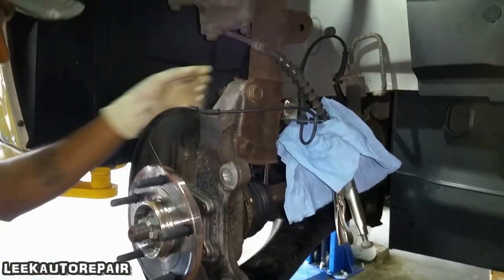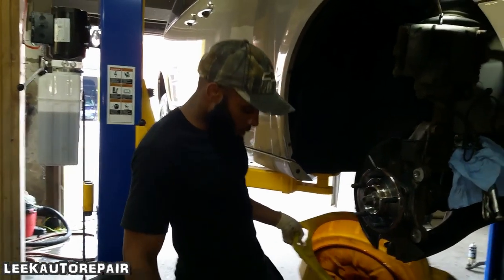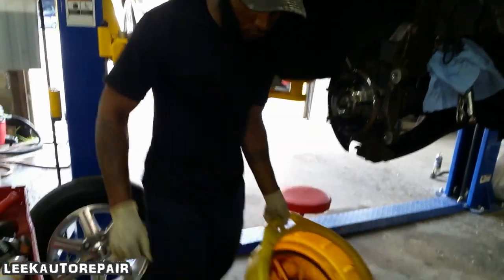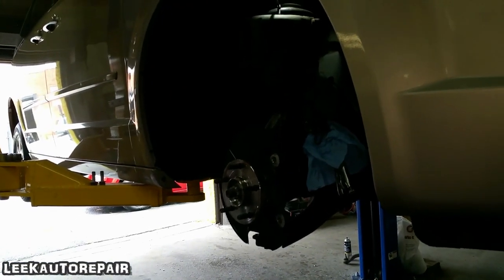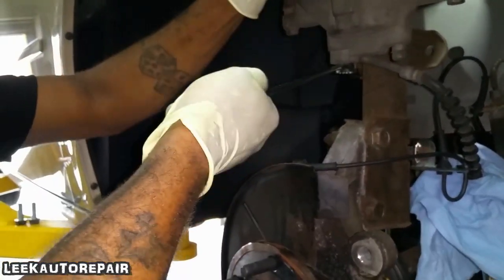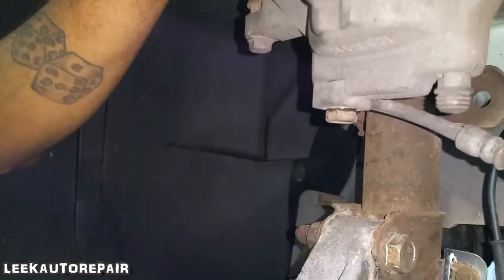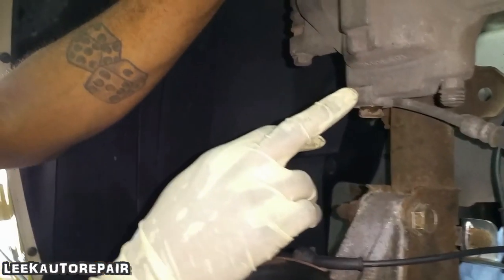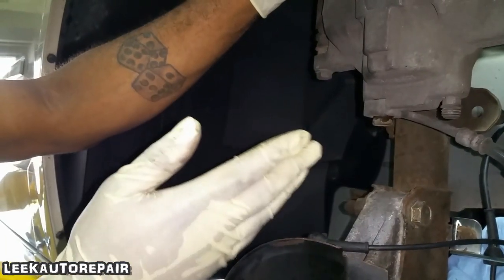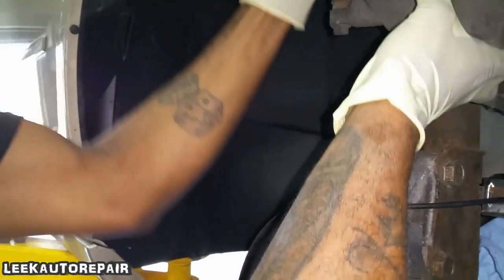Next, I'm gonna grab a 15mm. Before we take the line off, make sure you get something like a catch can — you don't want brake fluid all over the street or driveway. Grab a 15mm, righty tighty lefty loosey — crack it free and take it off all the way. Now there are two washers, one on each side. You cannot do this job without both of them, or you'll have no brakes at all.